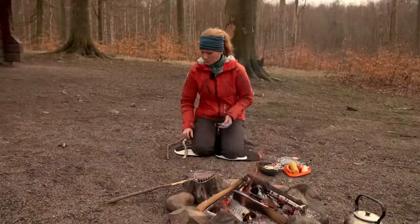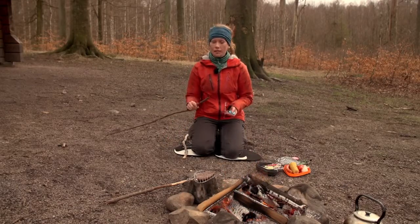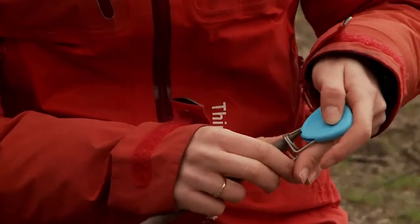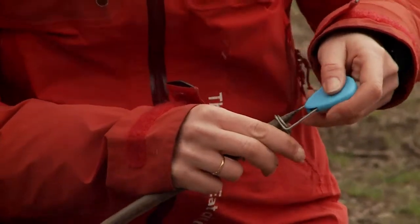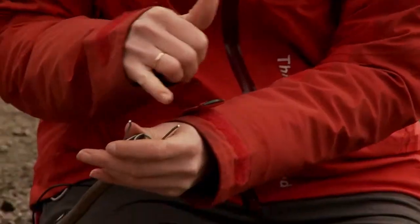This is grandpa's fire fork. You use this when you grill over open fire, just like we do. You just take a stick from the ground, so no need to cut branches. You put it in here, take off the safety cap, and here you have curved points.